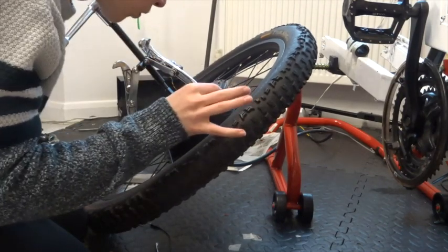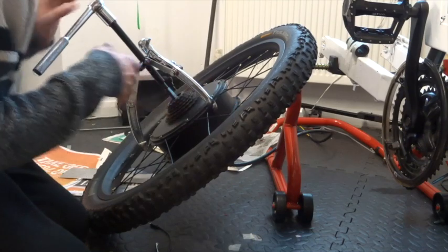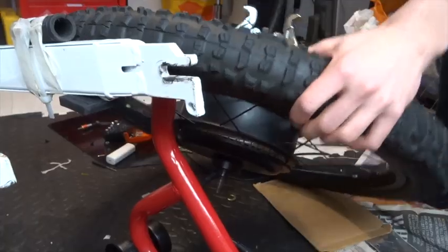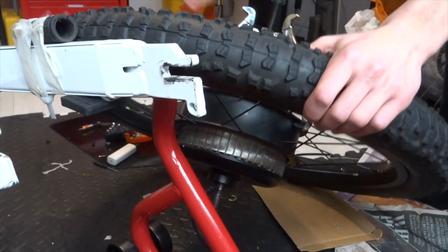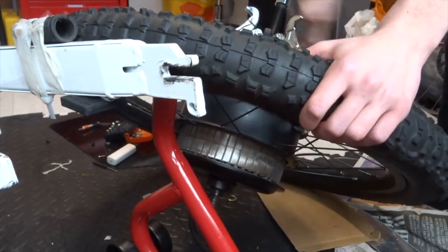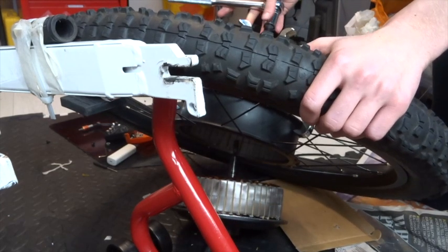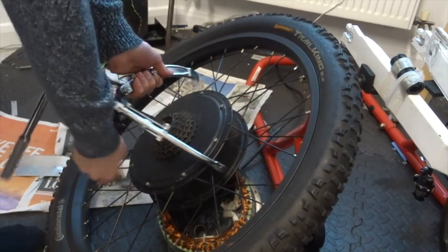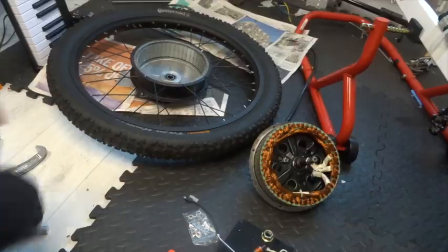Noises like that are normal — there'll be a lot of creaking and popping. That's just the bearing releasing.